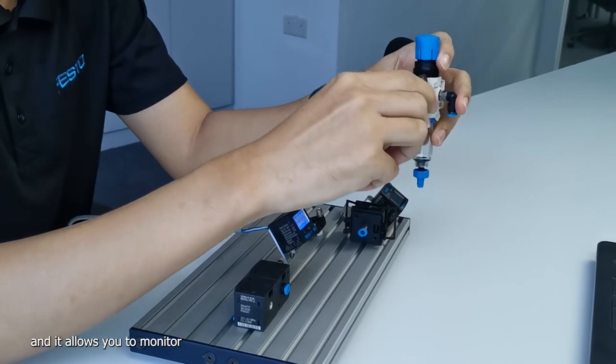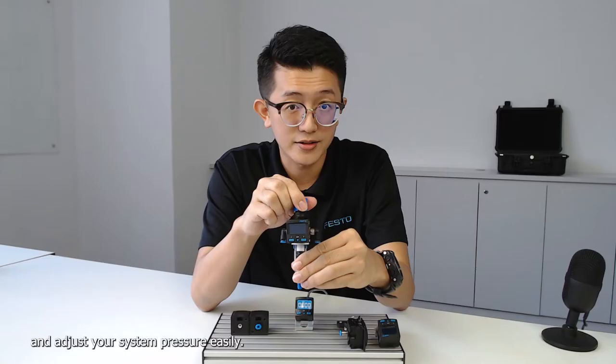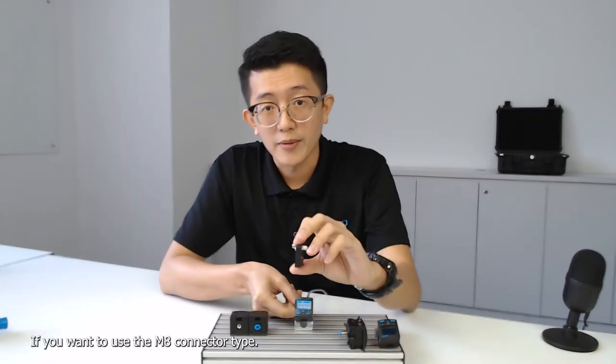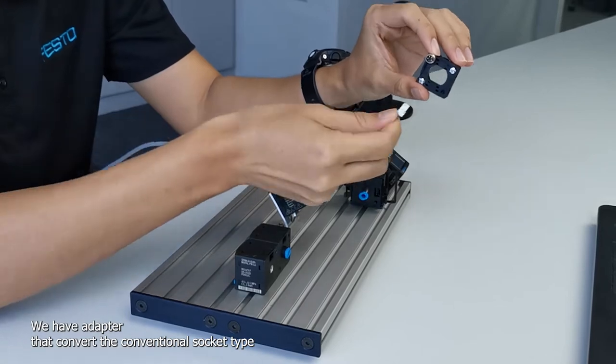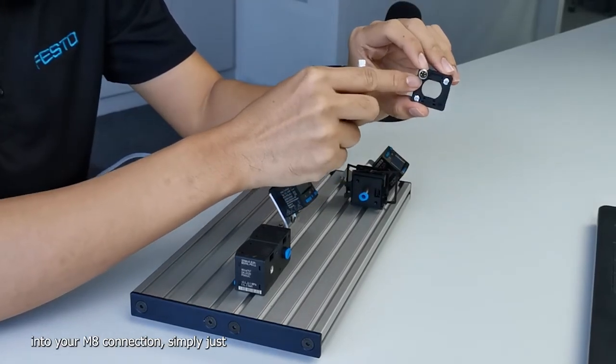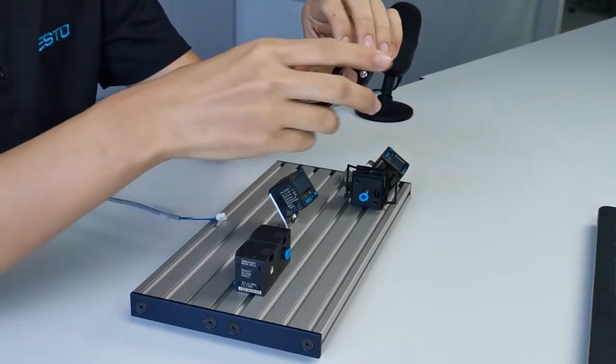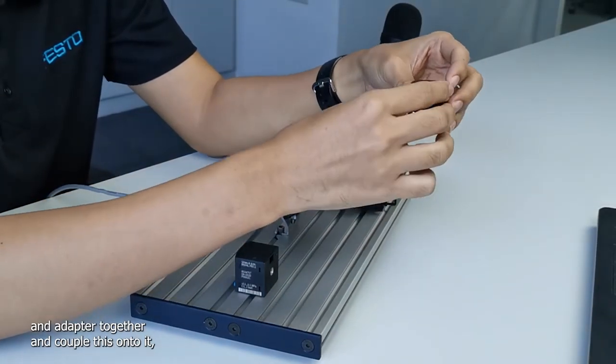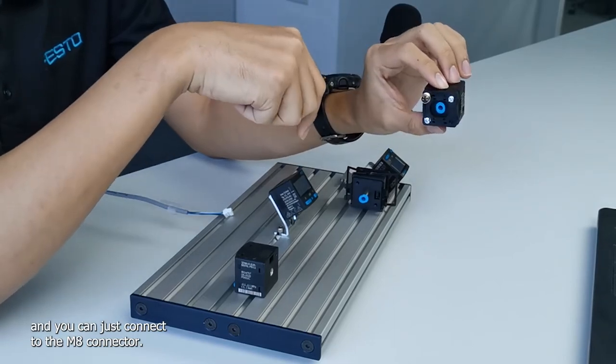This allows you to monitor and adjust your system pressure easily. If you want to use the M8 connector type, we have an adapter that converts the conventional socket type into an M8 connection. Simply get the sensor and the adapter together, couple them, and connect to the M8 connector.